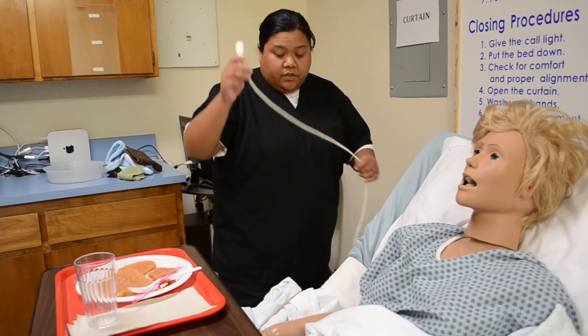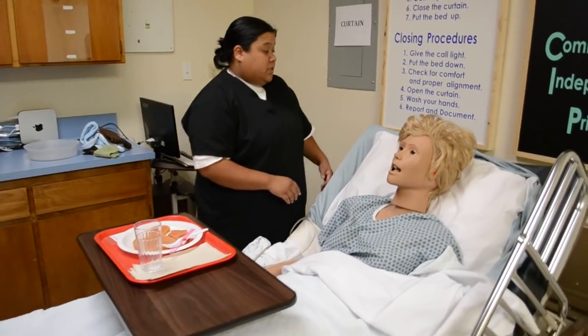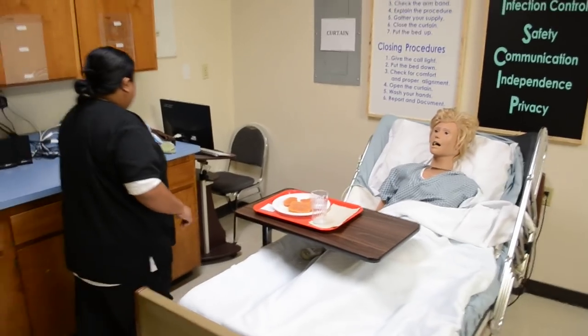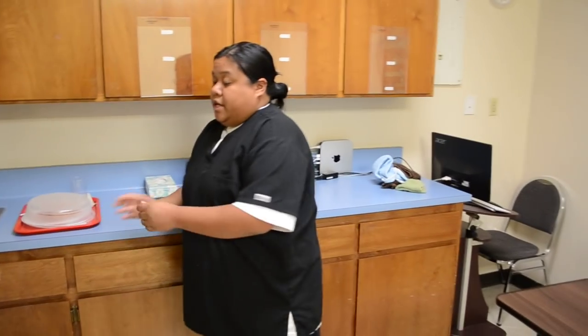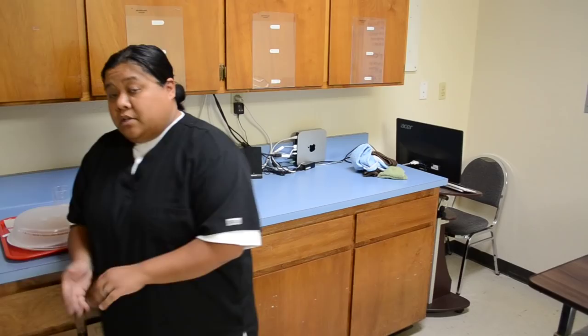Mrs. Jones, here's your call light — if you need anything, I'll be right back. Make sure the bed is in its lowest position. One side rail up, one side rail down for the state test. Wheels are locked. Go to the foot of the bed and make sure her alignment is okay. Open her curtain, grab the rest of your supplies including the tray. Wash your hands and document. For the state test, you can verbalize that she had 50% of her food and 50 ml of her drinks, or the evaluator will let you know the percentage and you just have to verbalize the intake.